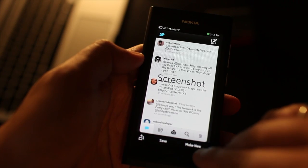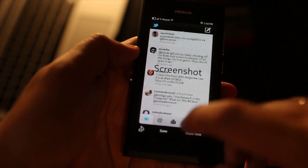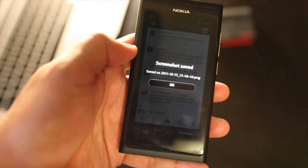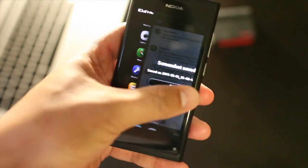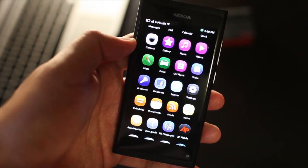I could either make a new one or save it. The screenshot is saved. So that is Screenshot Me for the Nokia N9. I'm Mark Gwynn. Thanks for watching, and look out for my Nokia N9 review coming up soon.